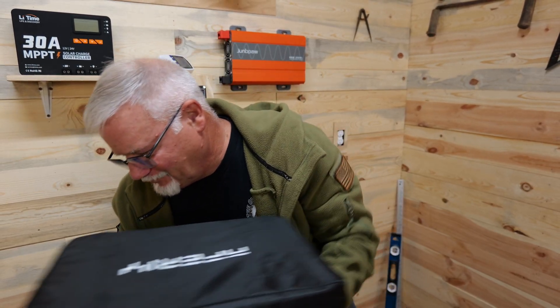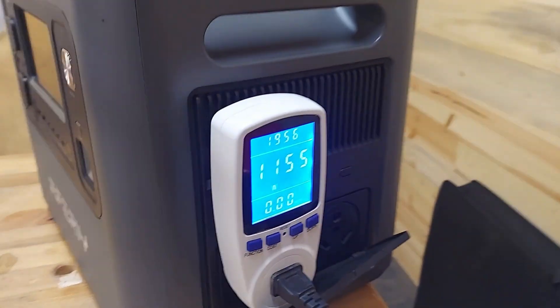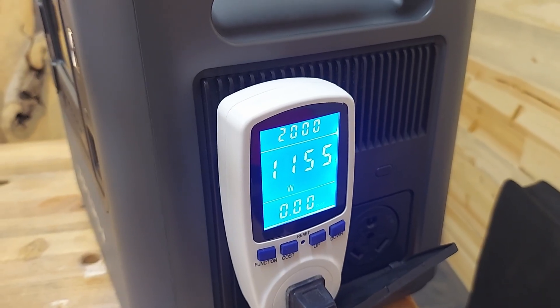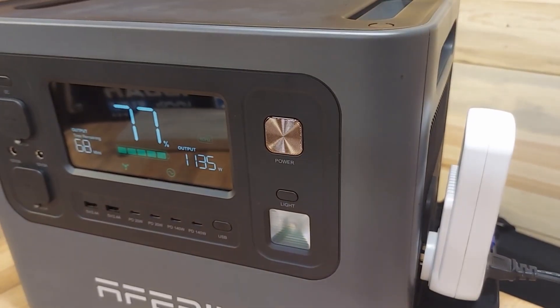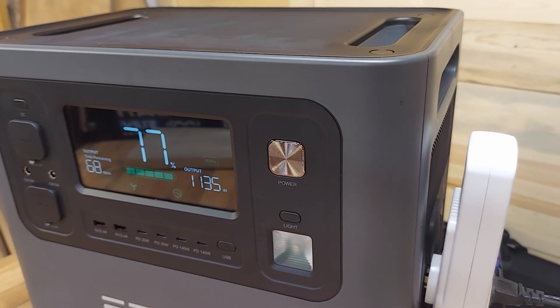Let's get this thing going. The heat coming off of that is pretty good — we're pulling 1155 watts, not bad at all. It is showing a 20-watt difference, but that's normal. We're already down to 77%, so we're getting down there.